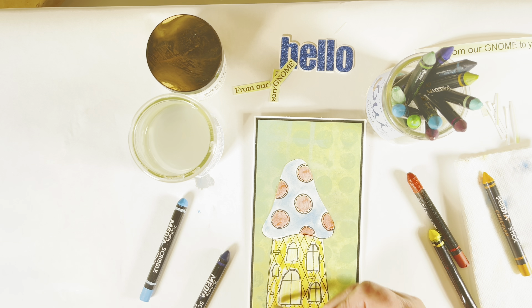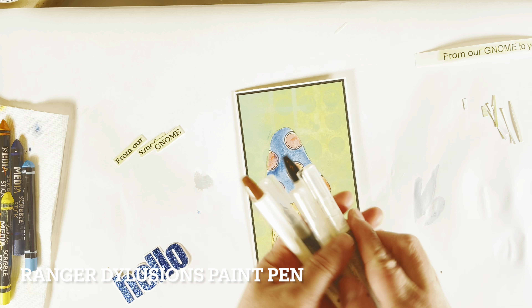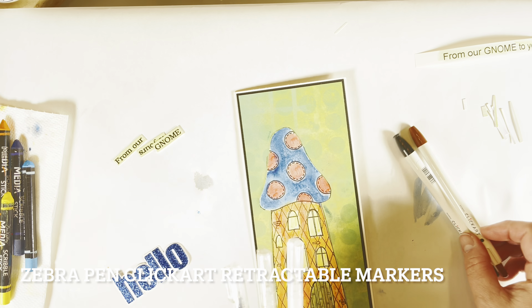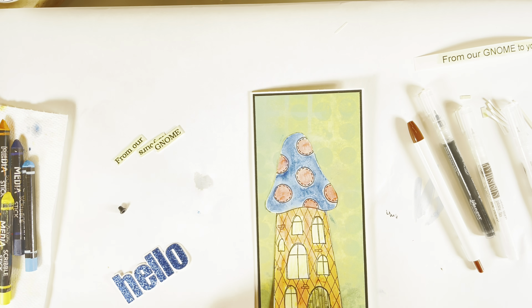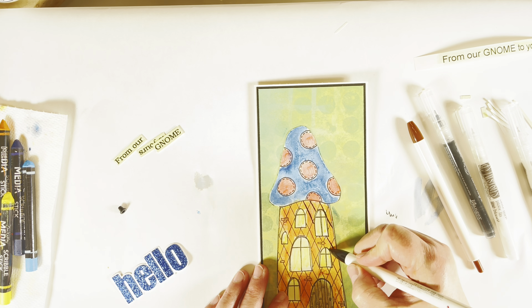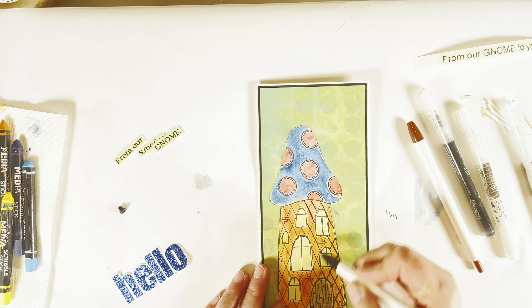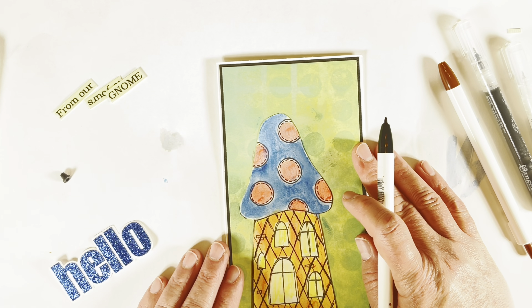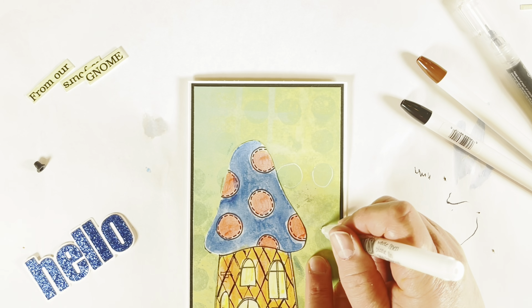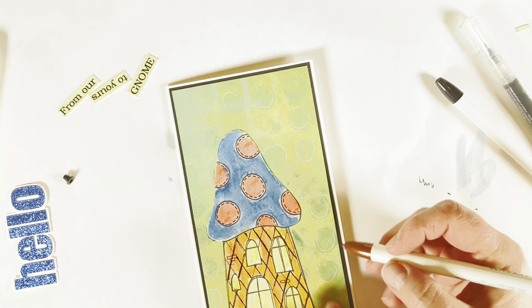I take a scrap piece of paper, peel the backing off, and adhere it to a piece of scrap cardstock. Then I take my scissors and we have our sentiment that will go along with our hello. What I've used is the Dina Wakeley scribble sticks as a watercolor medium — just add some water where you want to lay your color, then take your wet brush directly to the scribble stick and paint with it. You can see it stays where you have wet.